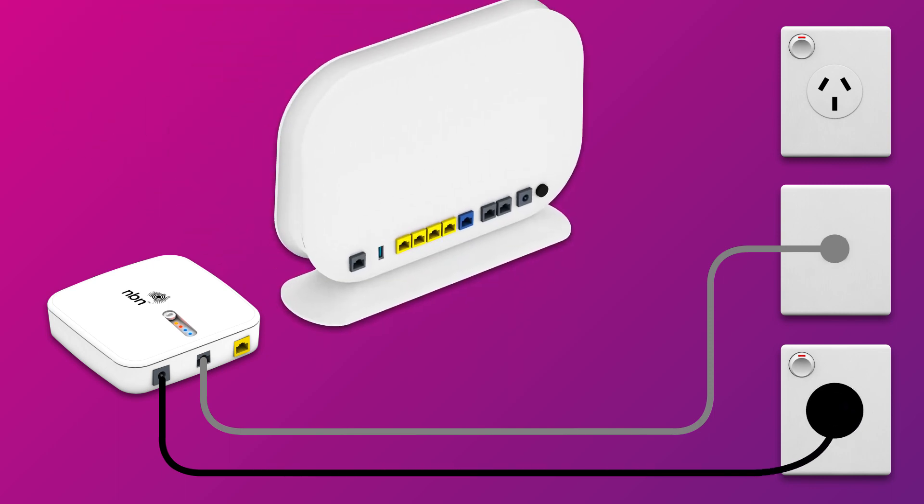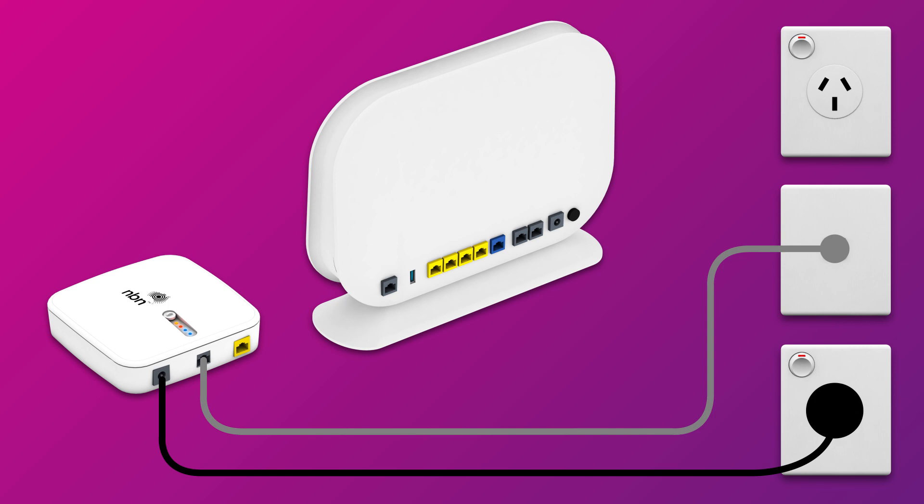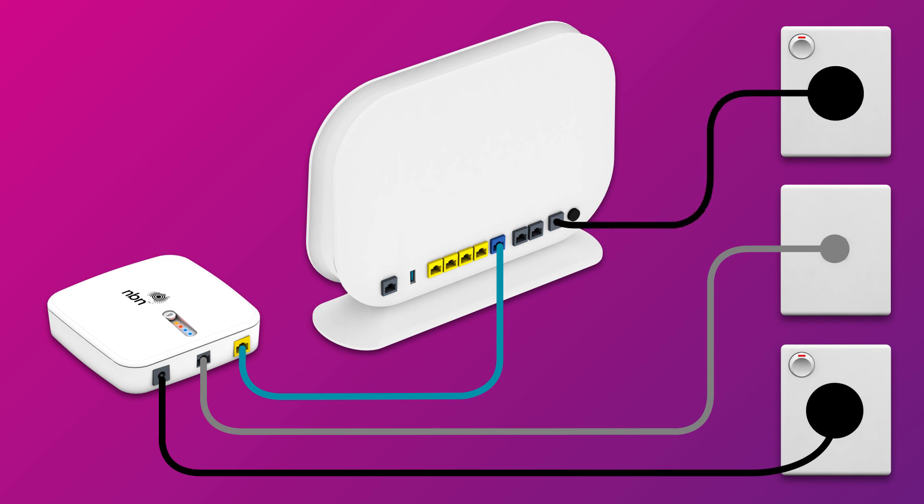Now it's time to plug in your TPG modem. First, use the supplied ethernet cable to connect your modem's WAN port to the gateway port on your network connection device. Next, use the power cable to connect the power port to an electrical outlet.